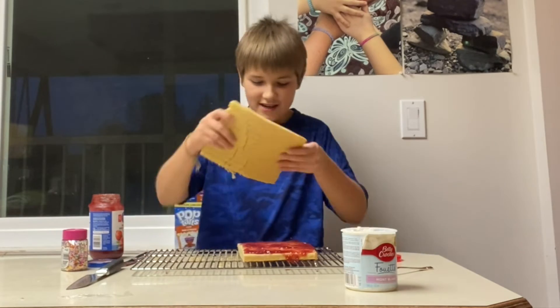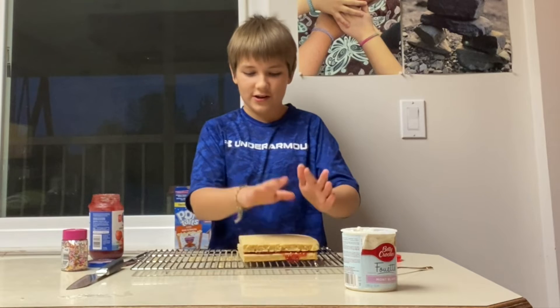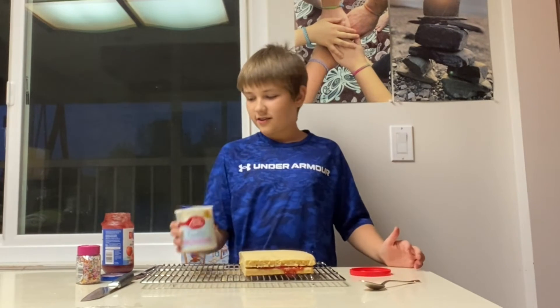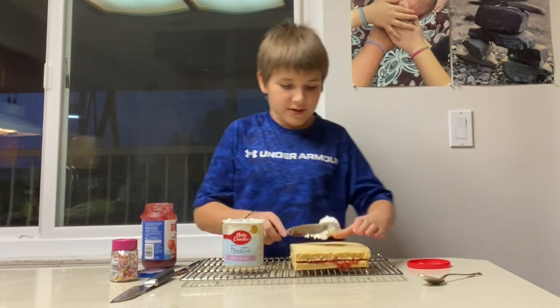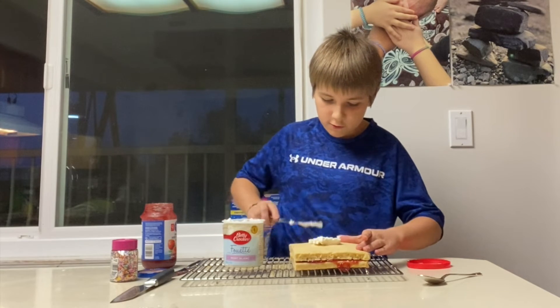Now we're gonna take our piece of cake and boom — it's on. Now we're gonna take the frosting and frost the cake. This has been sitting in the fridge so I don't know how spreadable it'll be. It's pretty spreadable. Now that we've got it frosted, time for my favorite part — sprinkles. Don't want to go too overboard.